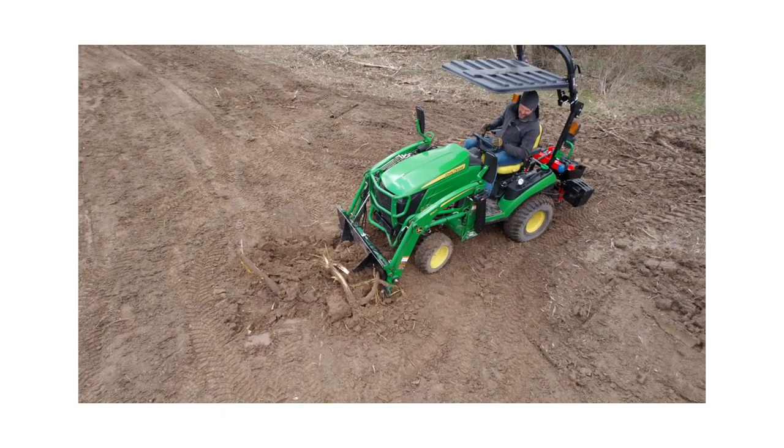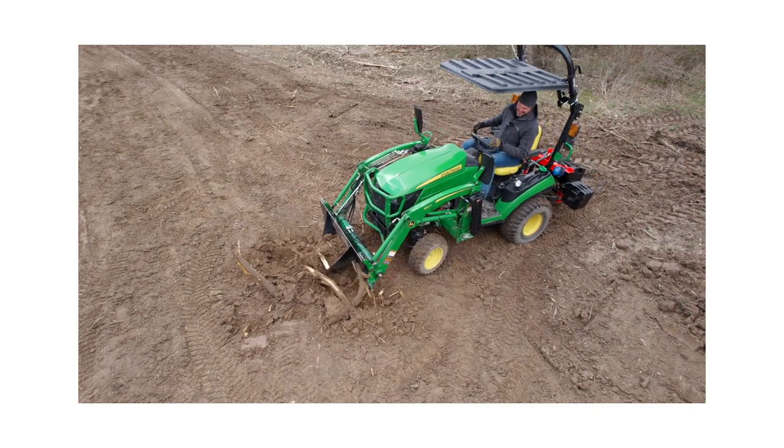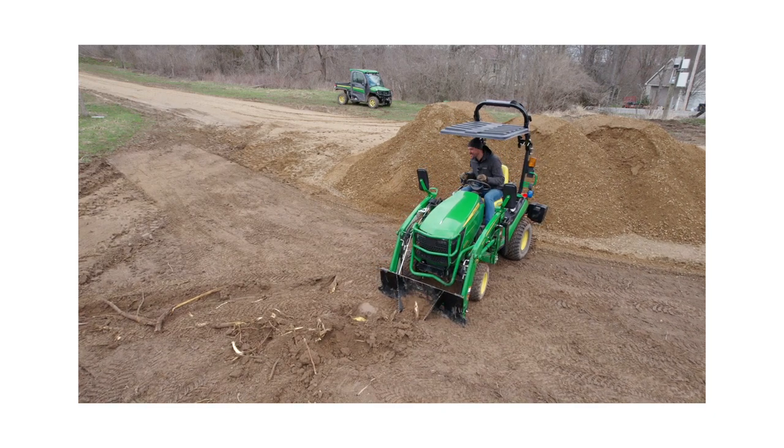Looks like an okay attachment for a rugged skid steer. I would never put something like that on my tractor loader. These tractors are designed to pull farm implements and are not construction rated. Keep using it like this and they won't last long. It's not an excavator.